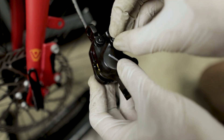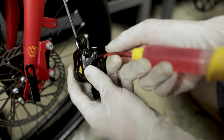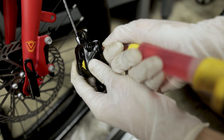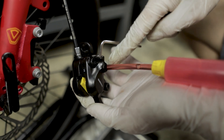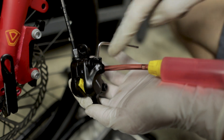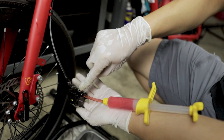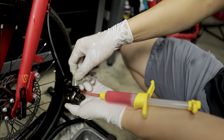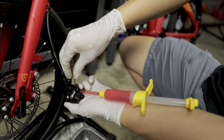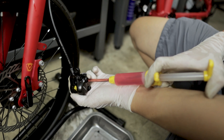Now remove the rubber cap on the bleed port and insert the syringe tube onto the bleed port nipple. For the Shimano MT200, the nipple is where the brake fluid goes in and out during bleeding. To open and close this bleed port, there is a screw — just turn it about one to one and a half turns to open it. Now it's done and we can start pumping the brake fluid in.